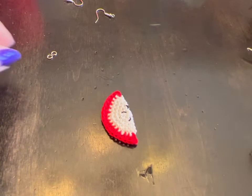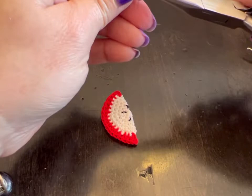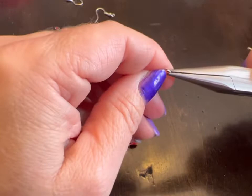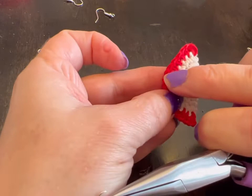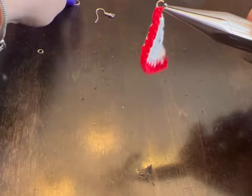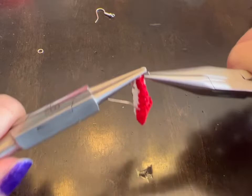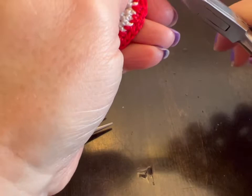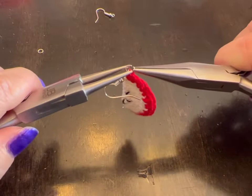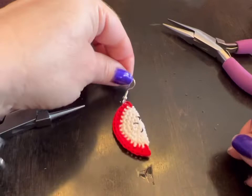I hid my threads, so now we're going to take our jump rings. When you open a jump ring, you always open it sideways. This is the front of your piece and this is the back. Put your jump ring through the stitching, put on your ear wire, and then close that jump ring. If it doesn't quite line up, keep adjusting until it does. And there is your adorable apple slice earring!